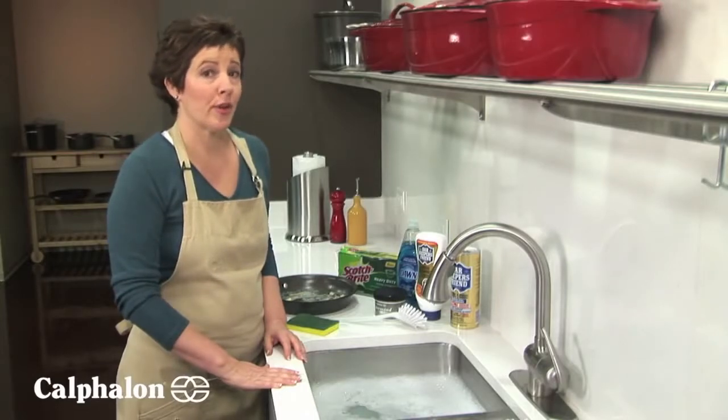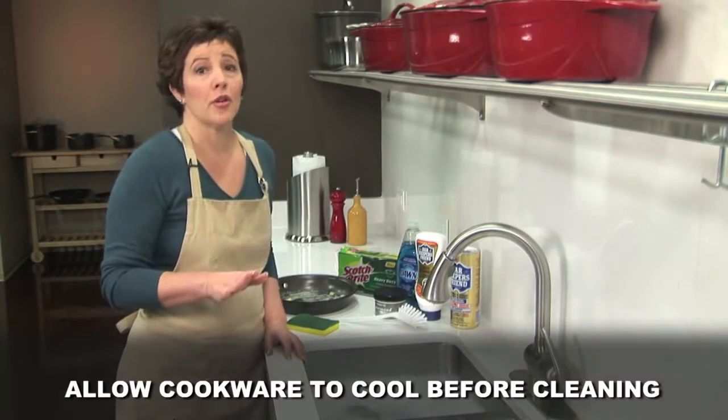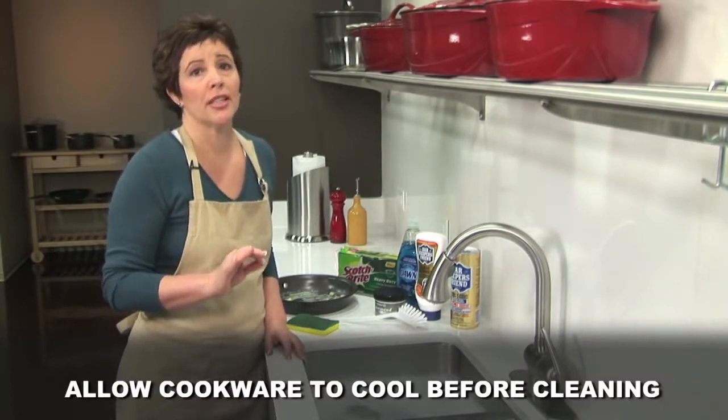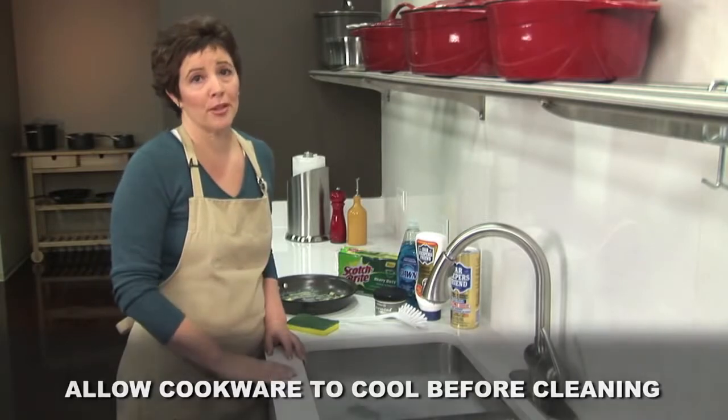To get the best performance out of your cookware, it's important to keep it clean. First, always allow your cookware to cool completely before cleaning. If you place hot cookware in cold water, it can permanently warp.